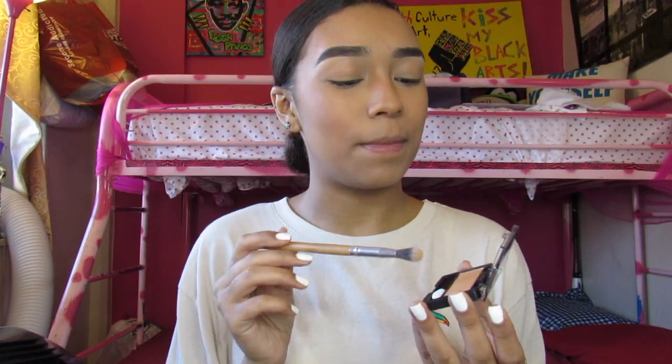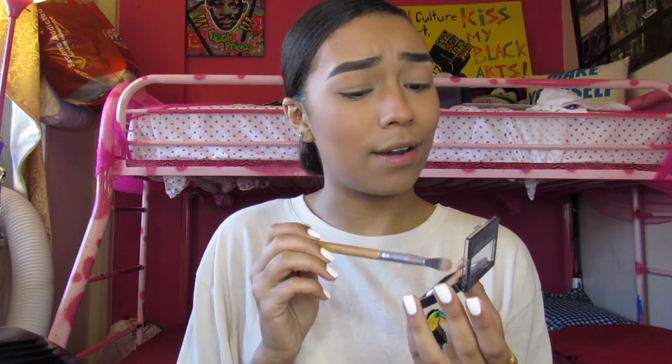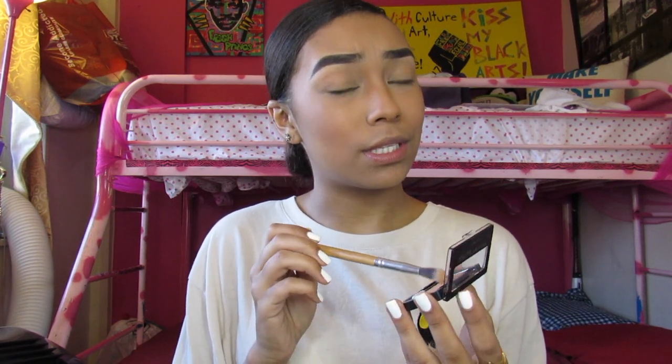Now for highlight, I'm actually going to use this Maybelline eyeshadow — 'The Glow Down.' It's super good for highlight, like the bomb.com. I got this from Roll Roxette — not sure if that's how you say her name — but I got it from her. You should see how she was glowing! I'm about to glow right now — glow for the gods! Are y'all ready for this?